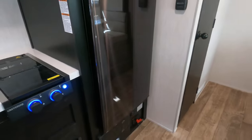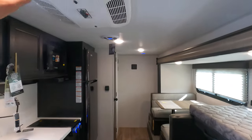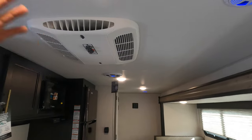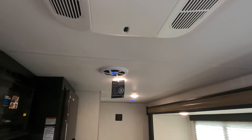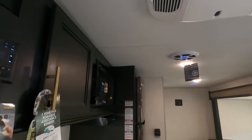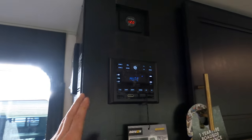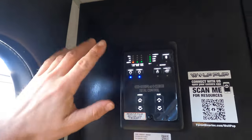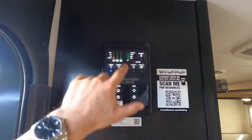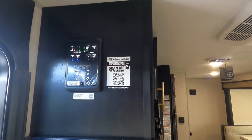You've got battery disconnect and breaker boxes down low. Above, there's your AC to keep the unit cool — right now we're just running off the battery. There's a sound system that works both inside and outside, controllable via Bluetooth or manually. Up here you also have a voltage reader, and the Cherokee Total Control panel for managing your slide, awning, tanks, lights, and water heater.